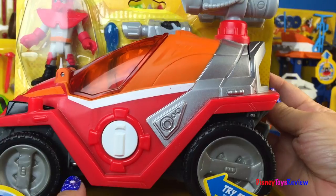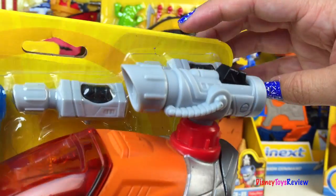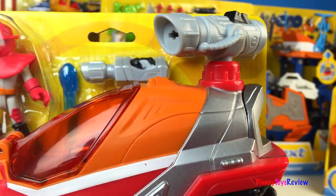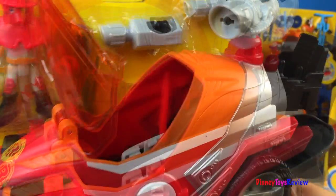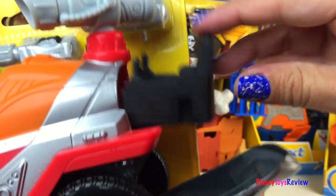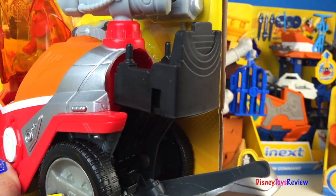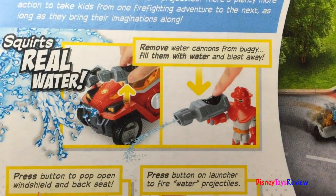Next we have the Rip Rockefeller and Fire Buggy. Wow, look at his helmet! He comes with two water cannons that squirt real water. He also has water projectiles to shoot out of the launcher. And if you push the Imaginext symbol, the windshield opens up and the seat comes shooting back out the back. It's really fun to use real water.